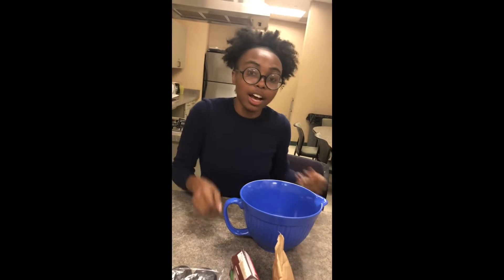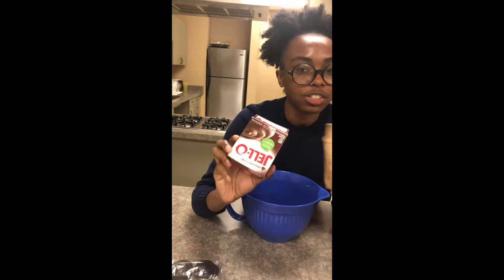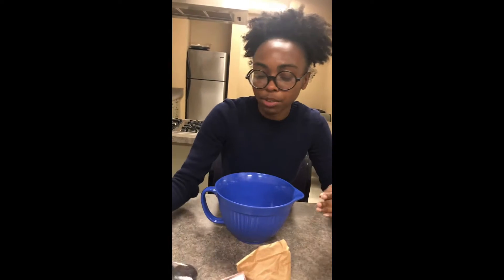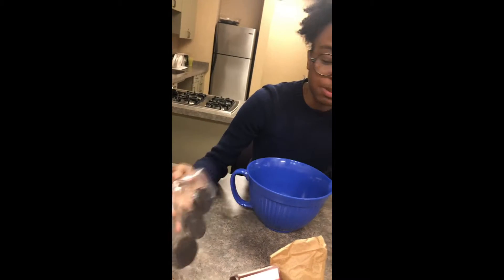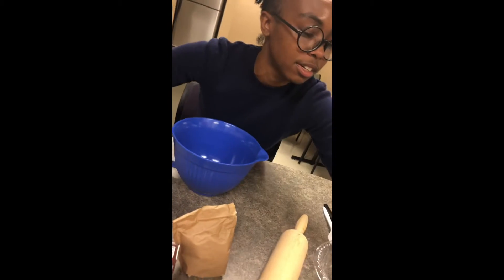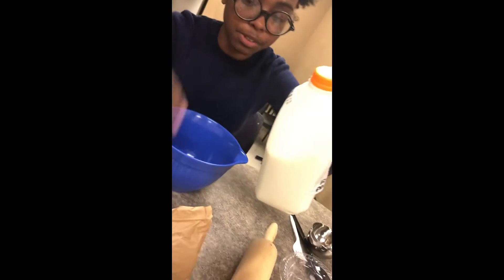First things first, I'm gonna talk ingredients. You need Jell-O pudding mix, or any kind of pudding mix that you've got. You're going to need sandwich cookies — we've got Oreos, but you can use a different kind if you want. We also have unsweetened cocoa, gummy worms, and milk for the pudding.